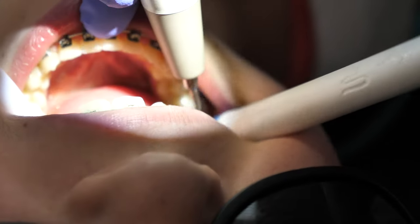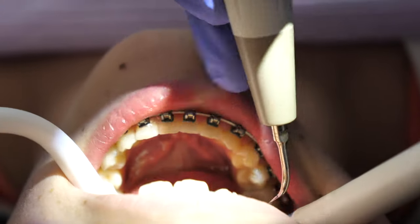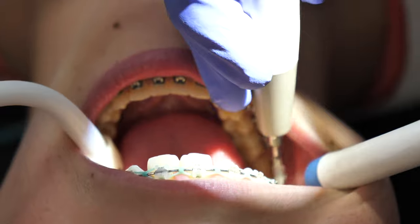So this water lavage is great in flushing everything away from the teeth, the brackets, and the gums. Now let's hear the noise.